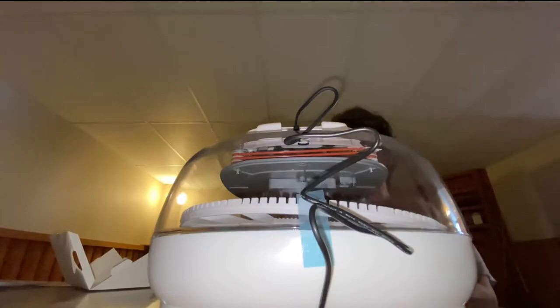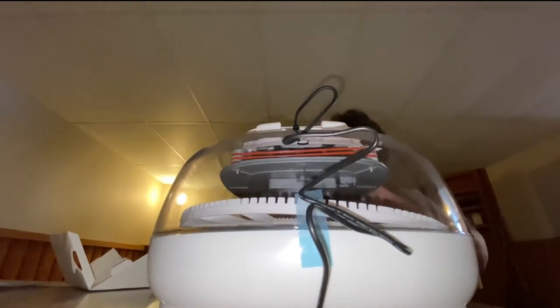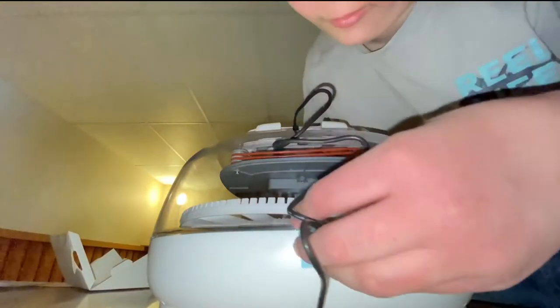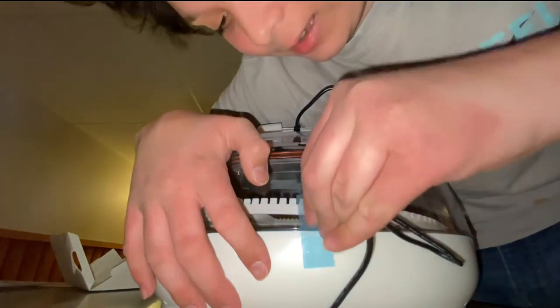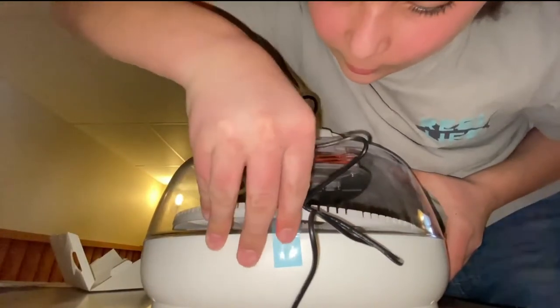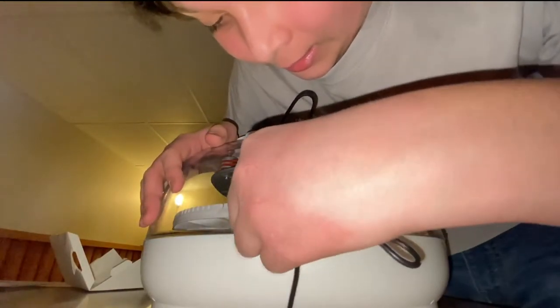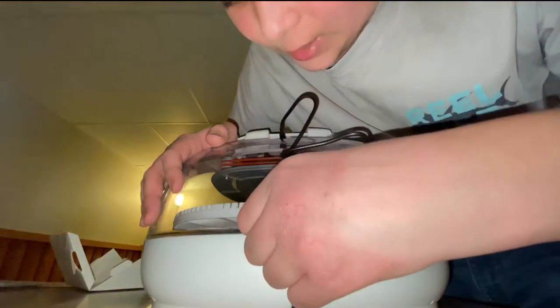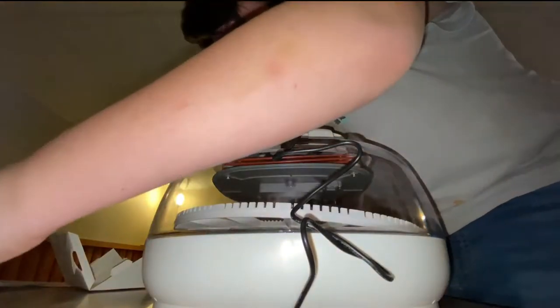I need pliers, or little pliers, or something small to grab this with. I don't really have too good a fingernail to grab it. The tape's off - is there any more? Now you get to watch me peel the tape off. So it says for the first 18 days to keep it one third open, or even half. I'll probably just move it to half.